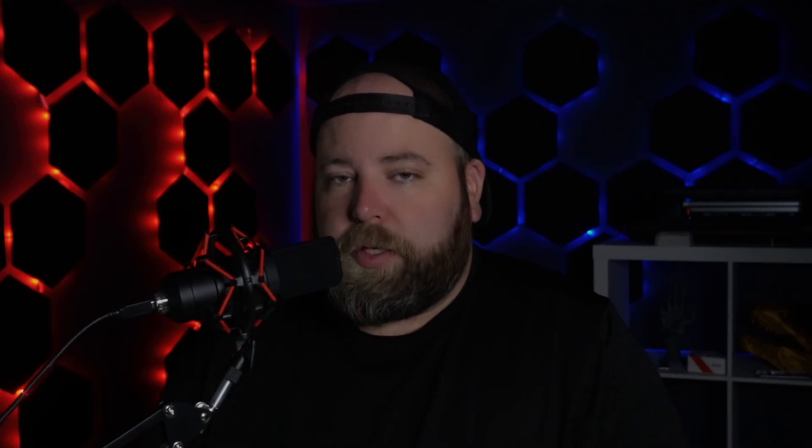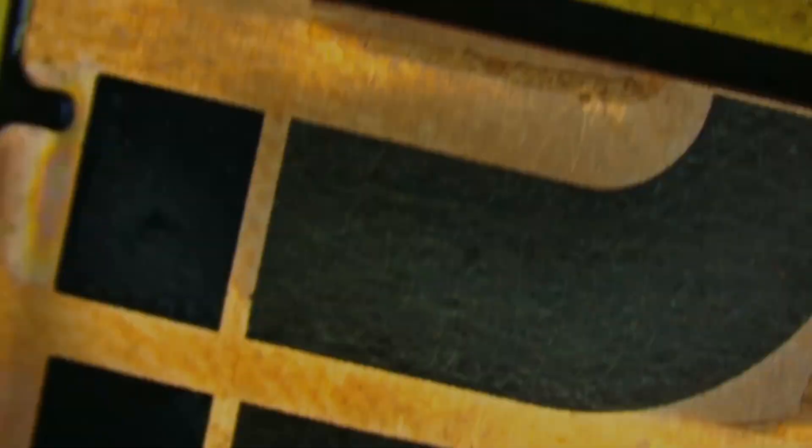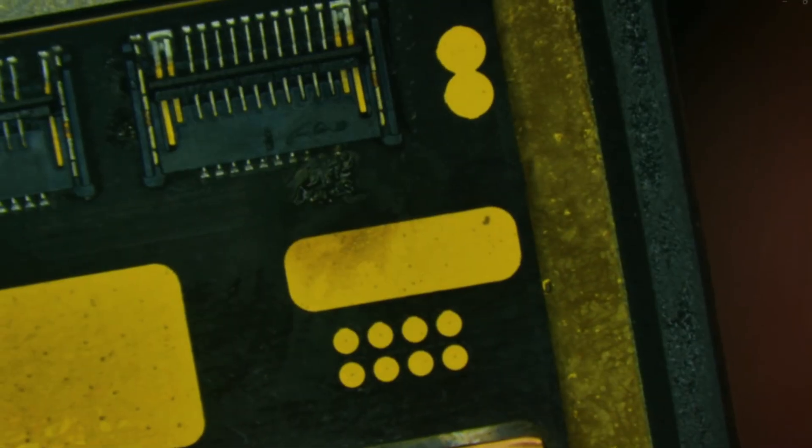In today's example, I'm going to be taking a look at a ZIF connector on the back of an Apple Watch screen. This connector is on an Apple Watch Series 8, and it's needing to be replaced because of water damage. As you can see, we've got a damaged connector here — it's water damage, and there's a pin that's completely corroded.